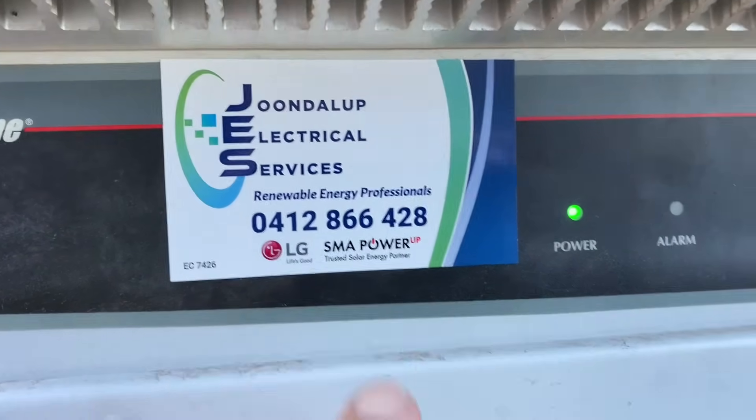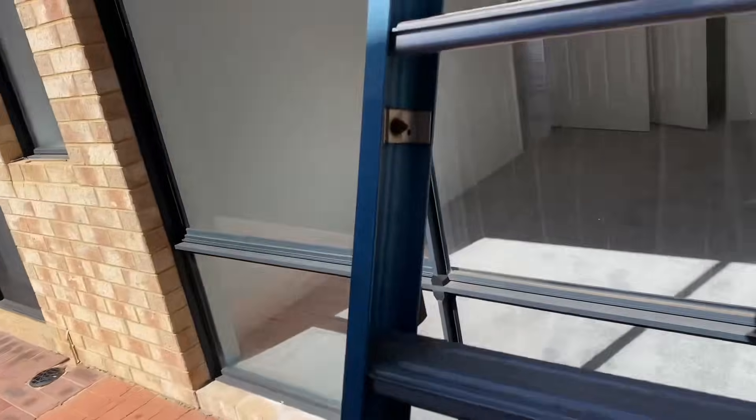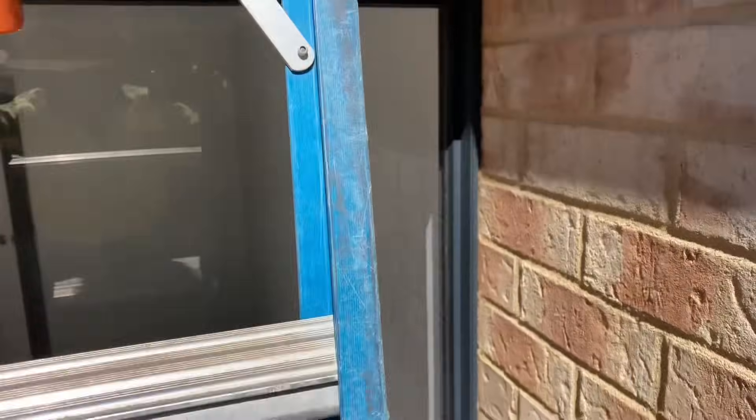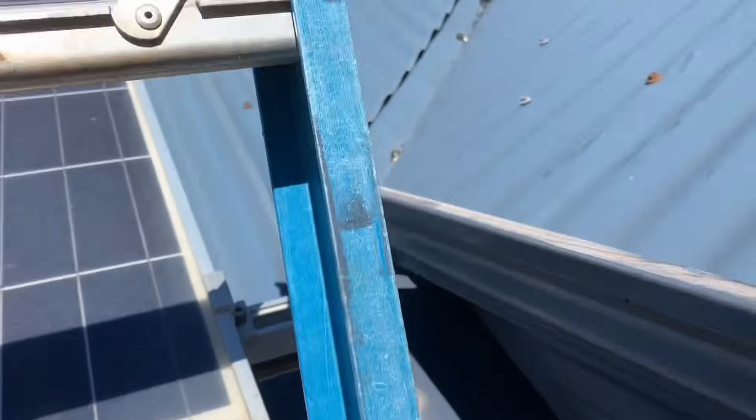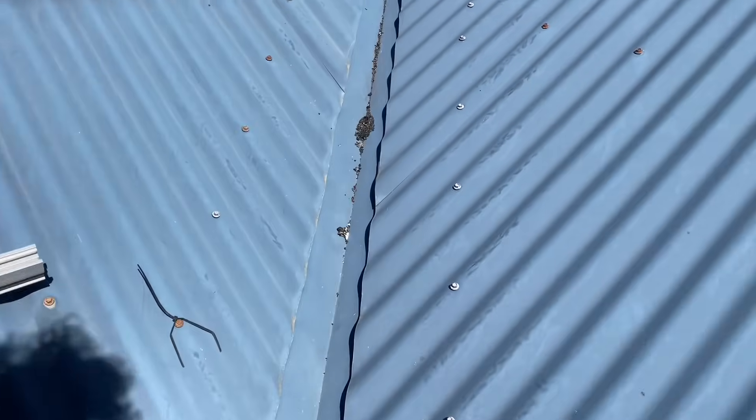I operate in Perth, West Australia. If you need any solar repairs or any solar and battery related stuff, I can help you out. I do a lot of fix-ups on battery systems which have been installed but don't work.